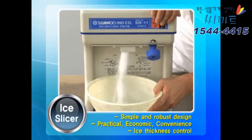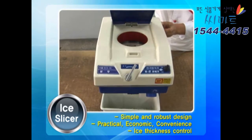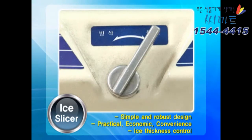The thickness of the ice can be adjusted with the knob. In addition, an auto-stop feature activates when the cover of the slot is opened, making it safe and practical.